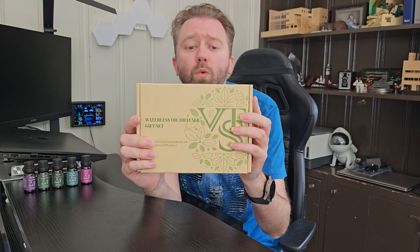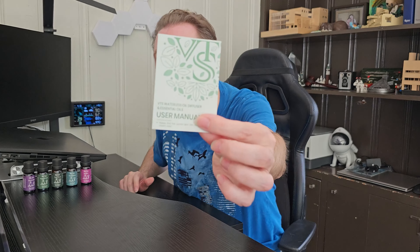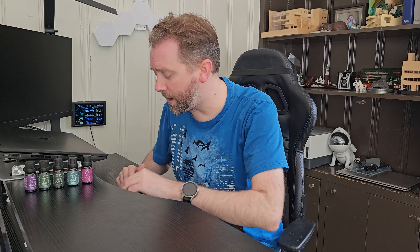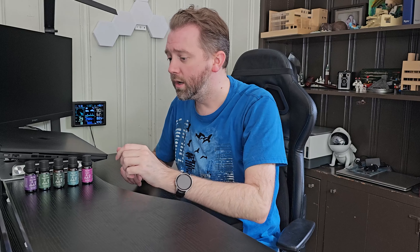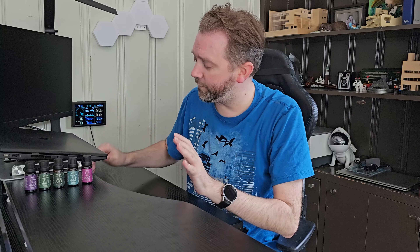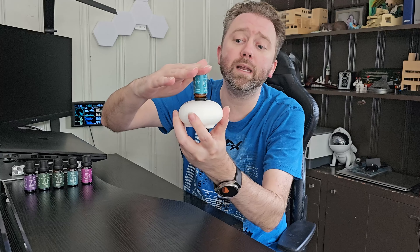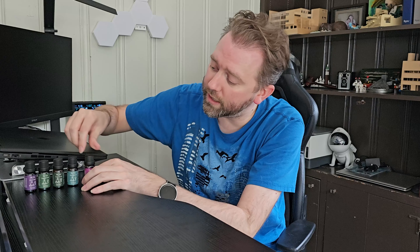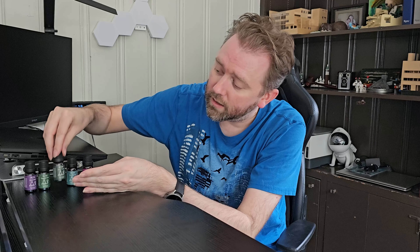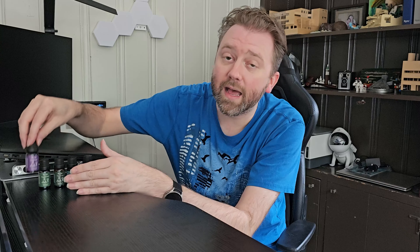This is the box that it comes in once you order it. Once you open it up, you're going to get all these great parts and pieces. First off, you get a user manual that explains how to operate it. You also get a USB to USB-C power plug, which is what powers it up. And you get six different essential oils: Breathe, Dream, eucalyptus, tea tree oil, peppermint, and lavender.